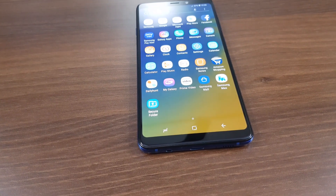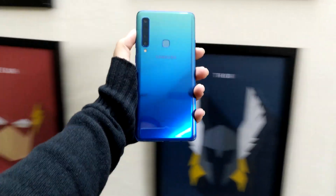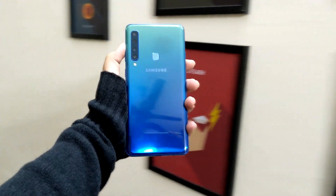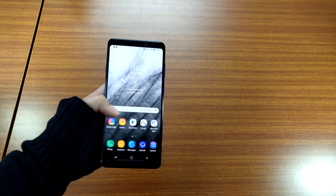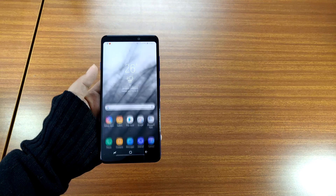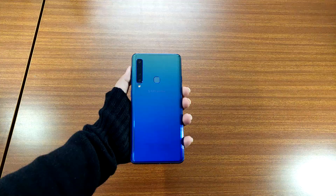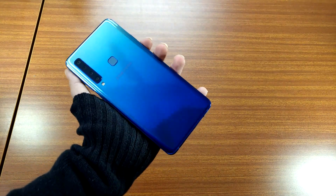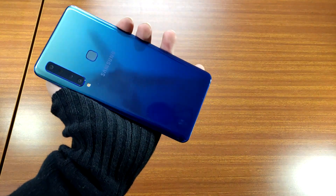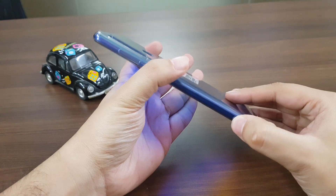While the Galaxy A7 comes with a flat back panel, the Samsung Galaxy A9 has a glass back panel that curves towards the edges. Since the Galaxy A9 is a big smartphone, these edges facilitate one-handed usage. The dual-tone gradient glass back panel makes the smartphone look extremely premium. It houses the quad camera setup which is vertically stacked and has the fingerprint sensor and Samsung branding right below it. The side edges have the volume rocker, power, and Bixby buttons.